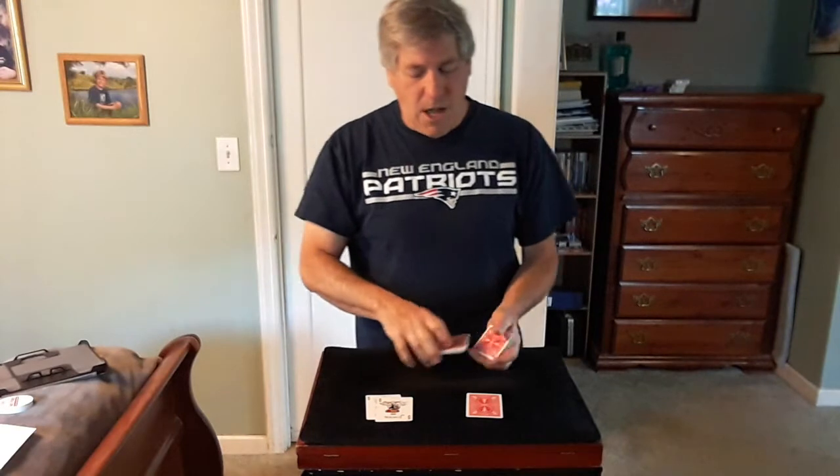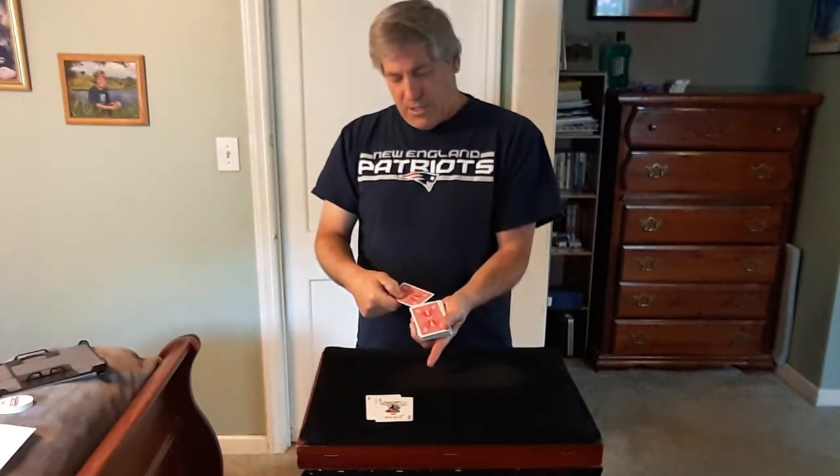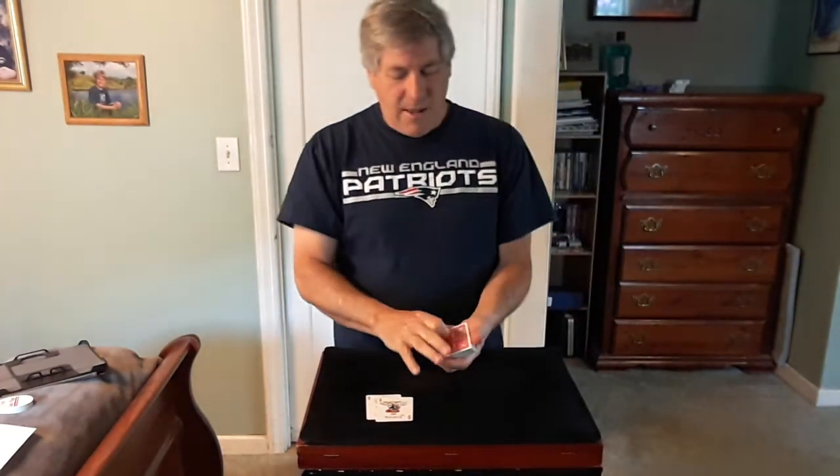Now all I'll do is give the cards a cut, and we're going to place your card approximately center, just about here. We'll push it right into the deck.